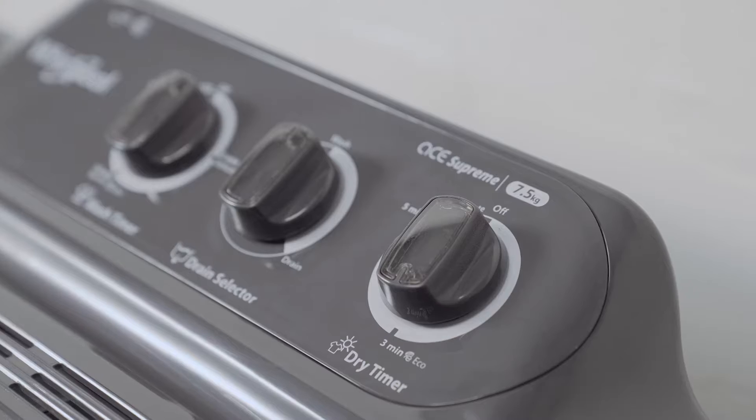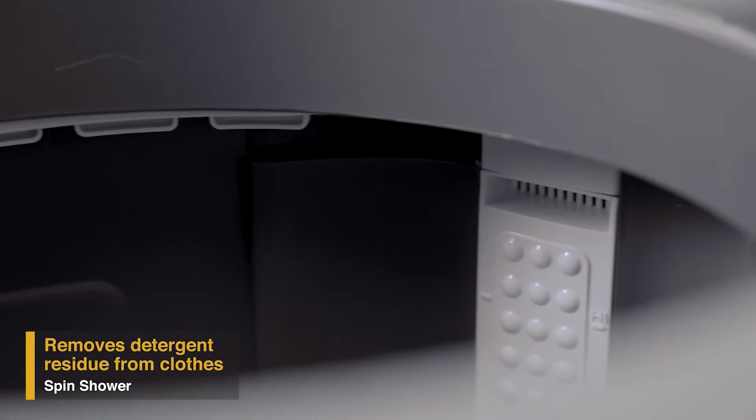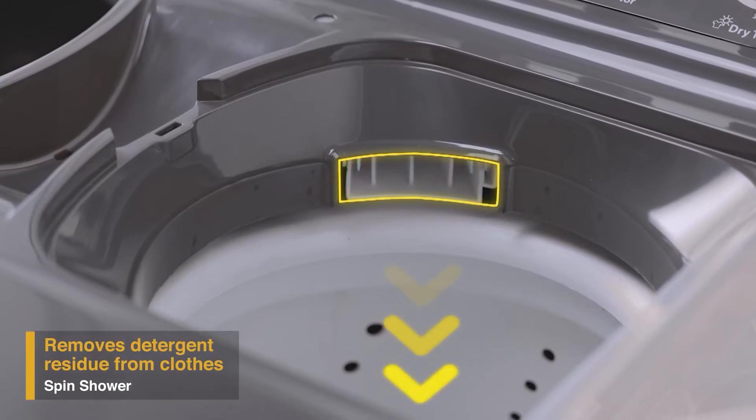It also has a unique memory retention auto-restart feature that enables resuming the wash cycle from where it stopped in case of a power cut.